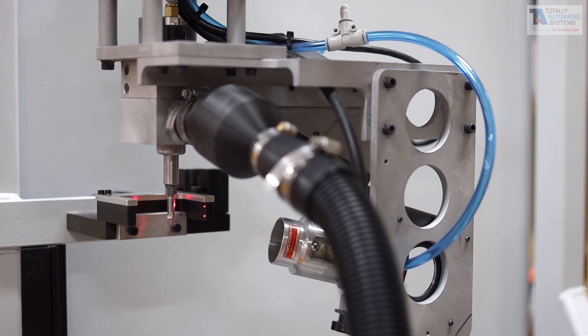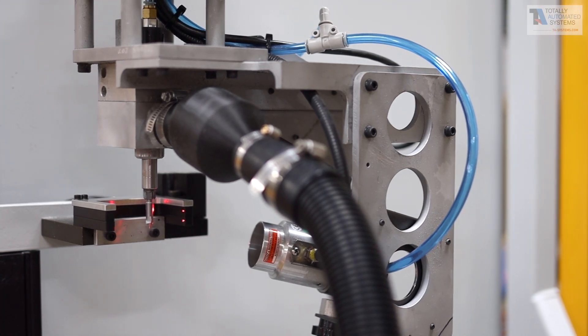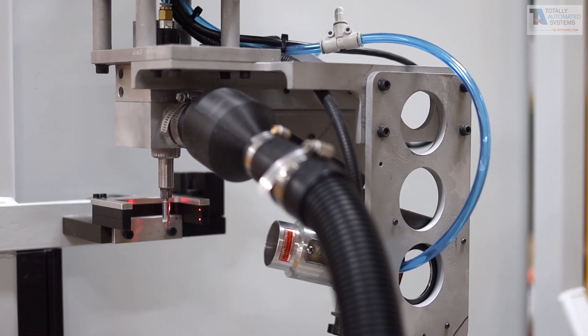The End of Arm tool was designed with efficiency in mind and houses the router, vacuum, ion cannon, as well as the laser measuring system all in one.